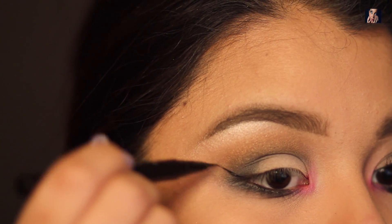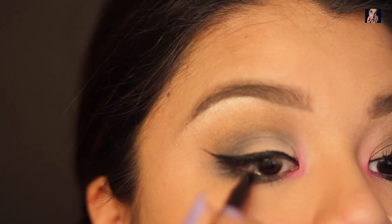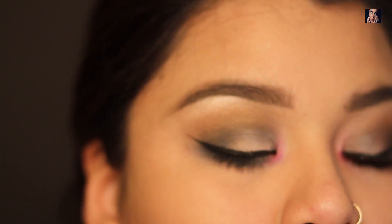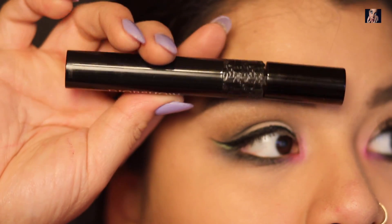Next I'm going to take my Kat Von D liner in Tattoo and draw out my wings. Now before mascara and lashes, I'm going to take my Jordana Cat Eye Liquid liner in the color Envy and then I'm just going to add another dash of color to the wing.